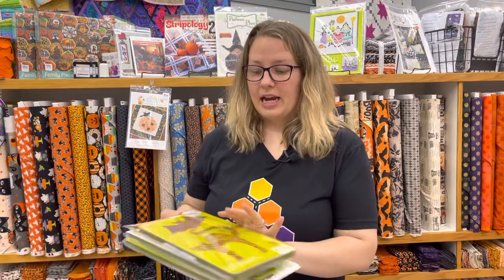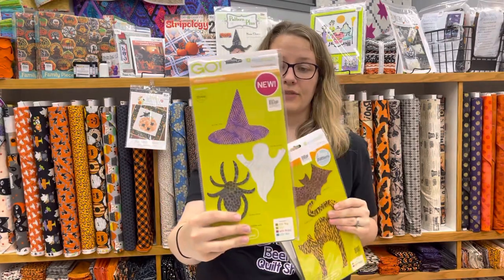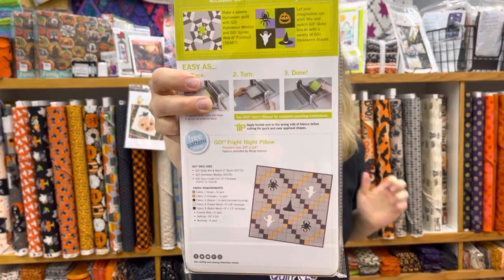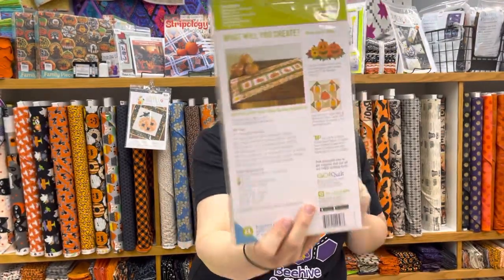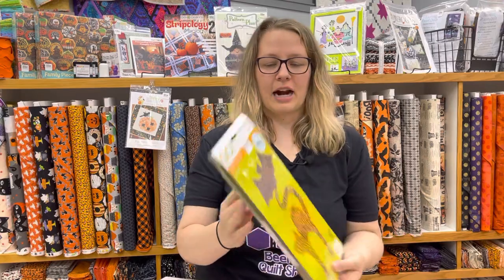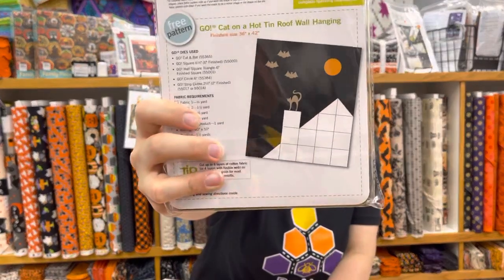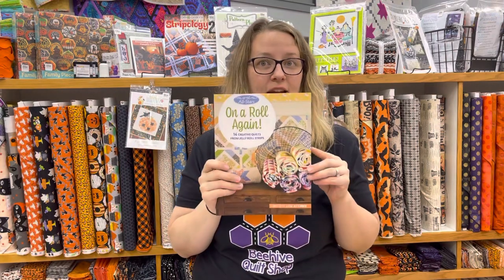We also have AccuQuilt dies, and these Halloween dies work with everything from the Go Baby to the Go Big Electric or even the Studio Cutter. AccuQuilt includes a free pattern idea on the back and inside of every die, so inspiration is built right in. If you have a curated stash, you can just start cutting. For seasonal projects you don't always want a huge sampler — sometimes a simple patchwork Halloween quilt is the perfect idea.